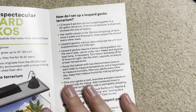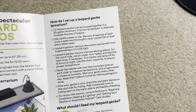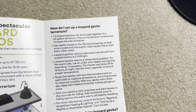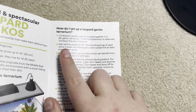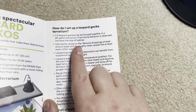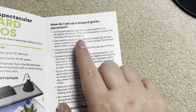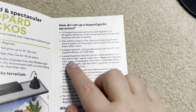One to two leopard geckos can be housed together in a 20 gallon — whoa. Territorial behavior is observed so increase size of habitat. Leopard geckos are solitary and the minimum is a 40 gallon — one leopard gecko in a 40 gallon is what should be happening. Use reptile carpet or tile — absolutely not. Reptile carpet rips out teeth and nails. Tile is also bad for their joints. They need to be on loose substrate. Let's see if they even mention loose substrate anywhere.